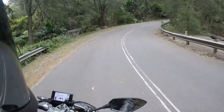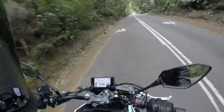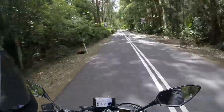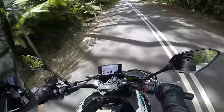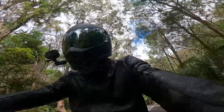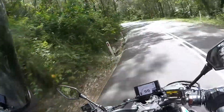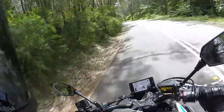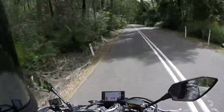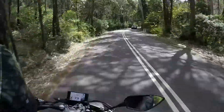Welcome back to another Motor Lane first ride review, where today we're checking out a bike from a brand new manufacturer for the channel — CFMoto — and their 650 NK SP. If you're interested in learning a little bit more about the 650 NK SP and our first ride review, please stick around.